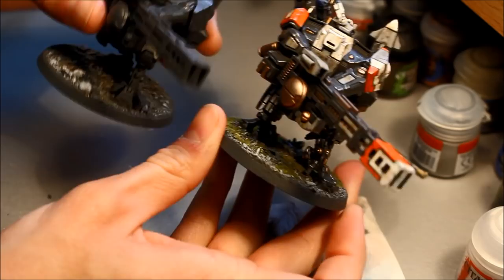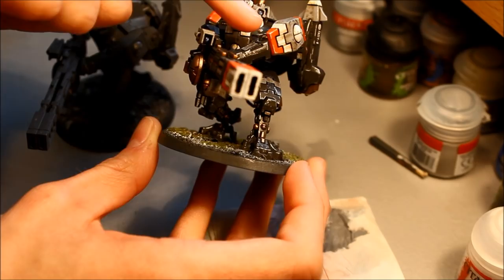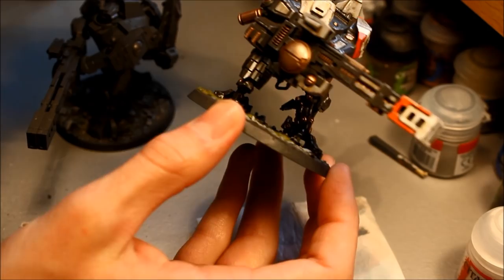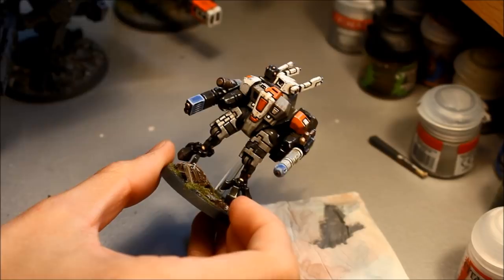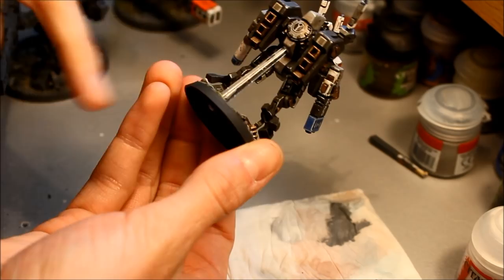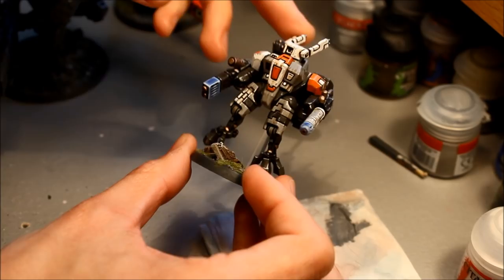You can apply this technique with any colors you want - keep the gray and swap the orange to yellow, blue, or whatever you prefer. You're not painting the entire miniature in that color; you're just picking out some detail areas, giving you a color scheme for the whole unit without too much effort. On the less significant areas like the back and legs, I just use a chipping technique instead.